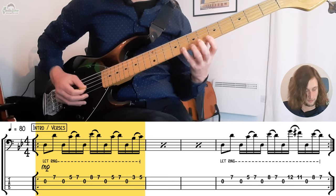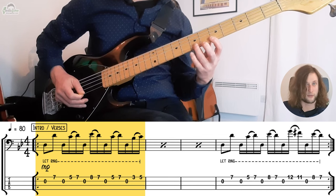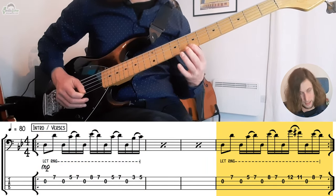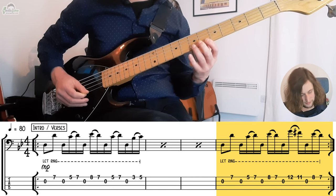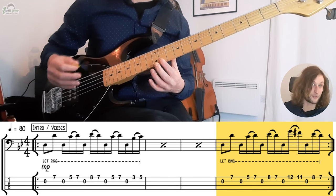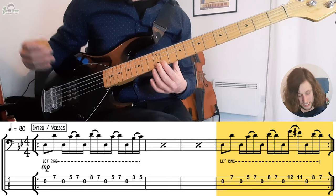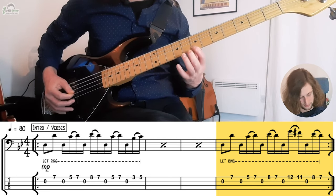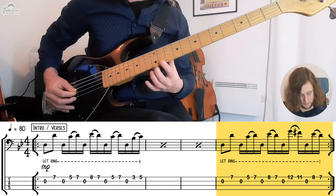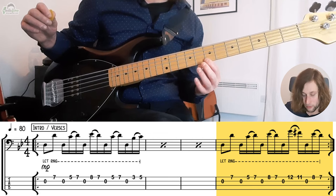We do this three times. Then we have that E flat to D motion again but I'm going to change fingering there and move the same shape up to fret 12 and 11, so we're going to go to G and F sharp. Making sure that that D stays ringing all the way throughout as a pedal note — that open D pedal tone is held underneath the entire phrase.